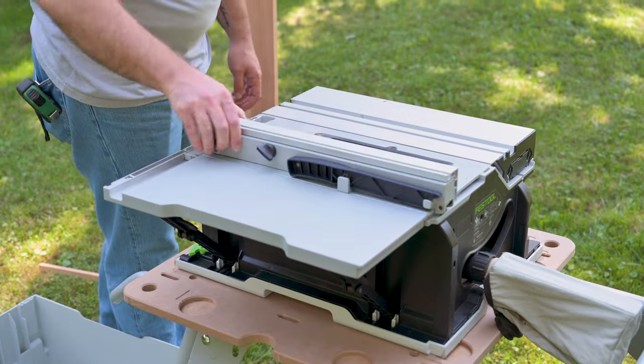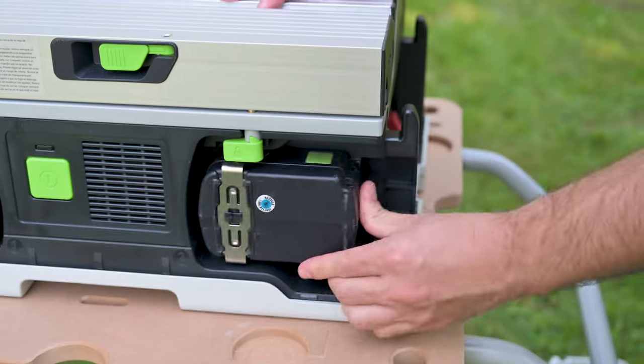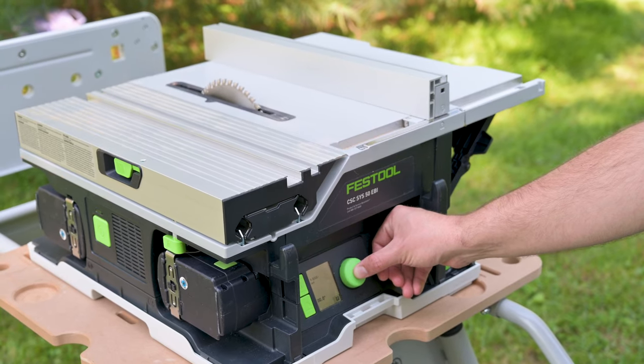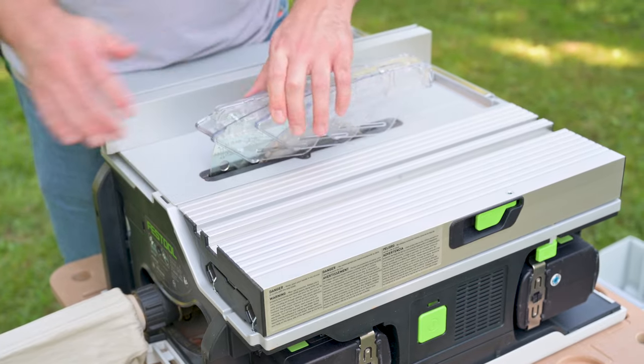Today we're going to make a birdhouse for some chickadees. The plans for this birdhouse come from a PDF put out by the Ohio Department of Natural Resources, and I'll leave a link to the full PDF in the description.